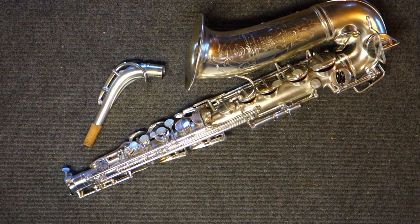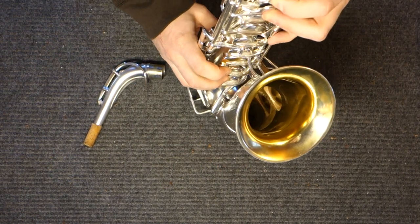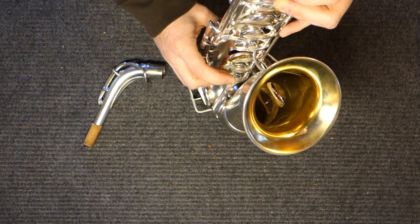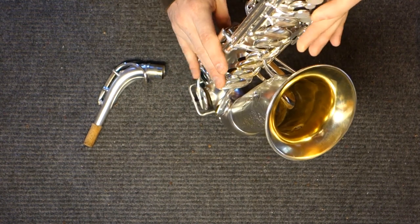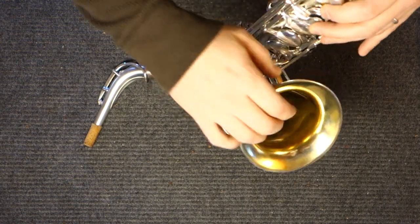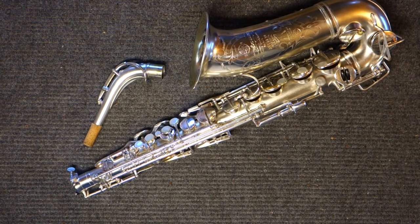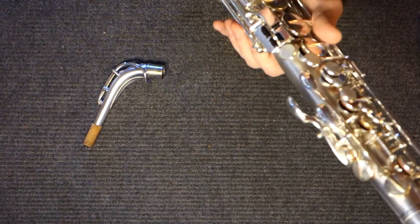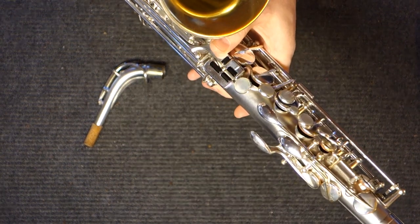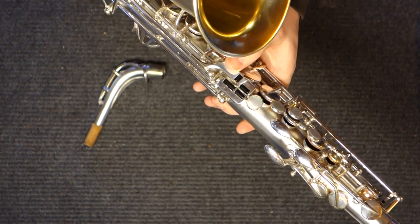The Selmer Super Series is the first Selmer saxophone with the sound that we consider the Selmer sound. Some people will say that the Model 28s are the first with the sound, but I think the Selmer Super Series is probably the first widely regarded as having what we think of as the Selmer sound, shared by the Balanced Action and the Mark VI. It is also the last with the old-style key work. The model directly coming after this one, the Balanced Action, is basically the template for all modern saxophone key work.